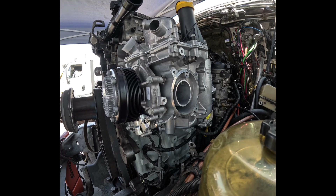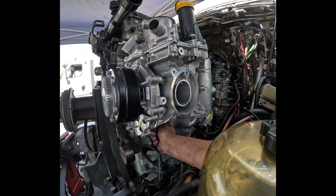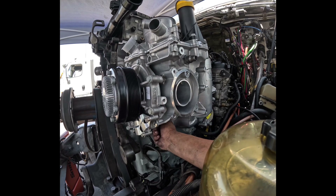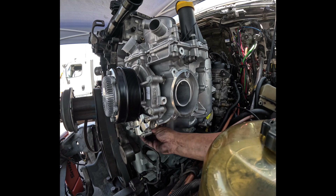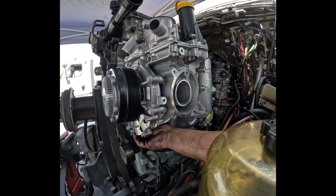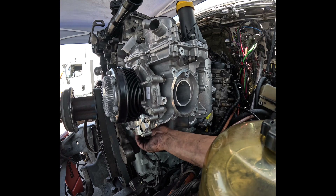All the long bolts are done. Now let's take care of all the short ones. Run them down with your fingers first so you make sure you don't have any crossed threads or anything messed up, and then you should be ready to torque from there.